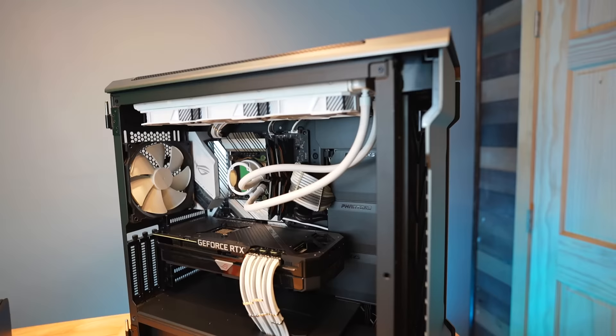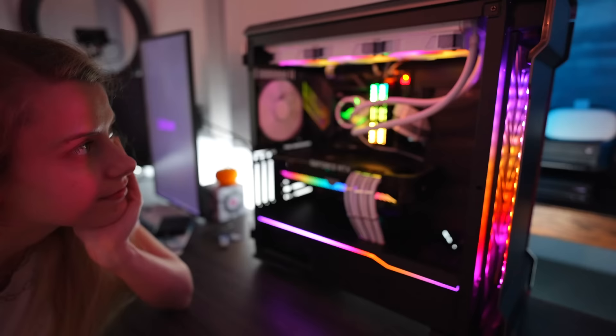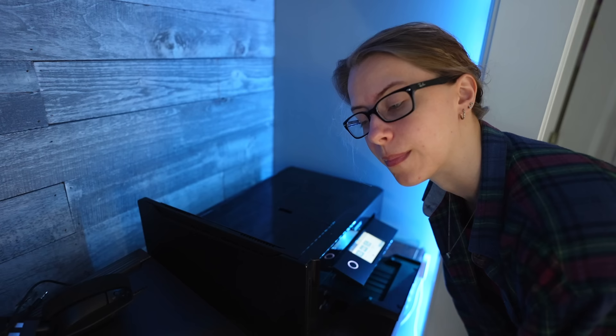This graphics card is going to be replaced here soon in the video. For the post-test, things are powering on — there's the screen, we're good. I don't even have my mic hooked up but I need to print something and get it sent out in the mail, so I'm out of ink — I guess we're going to replace the ink cartridges right now.